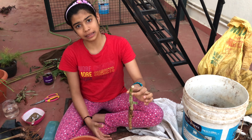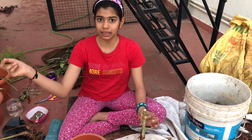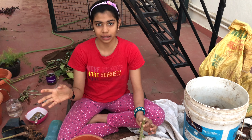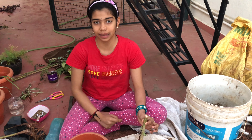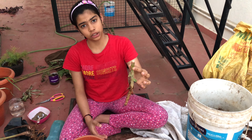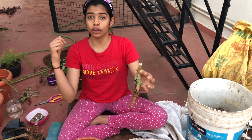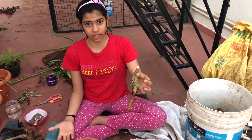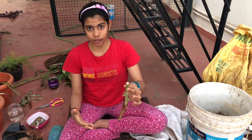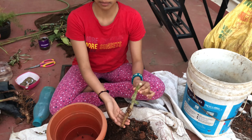You can grow the plant from the mother plant or from the leaves. I've kept a leaf in the backyard, so today I'm just showing how to grow from the mother plant. If you want, I'll show the leaf method in my next video. We don't have a comment section in kids' videos, so like this video so I know you want that video.